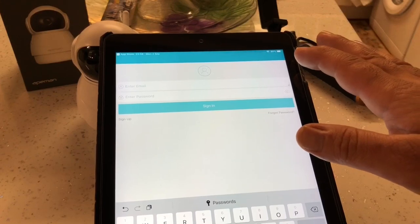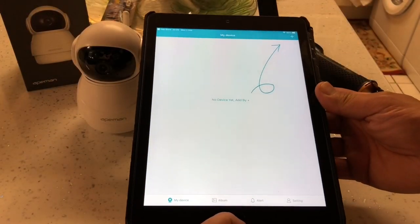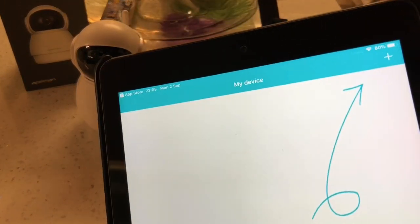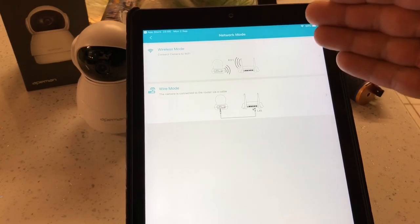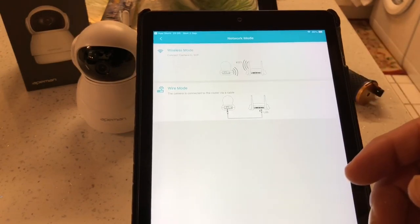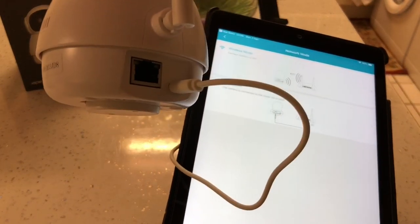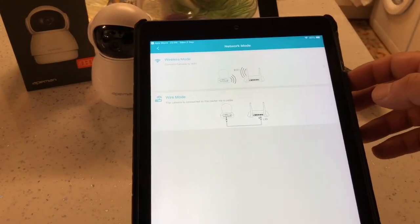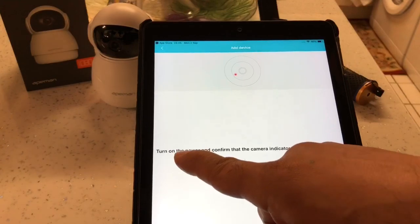Once you've set your password up, you'll come to this menu. The next thing you want to do is press the plus sign on the top right corner. It's asking you if you want to connect wirelessly or with a wired mode. If you want wired mode you'd connect the wire into the LAN connection on the back of the camera and that'll go straight to your router. But we're going to connect wirelessly, so we're going to tap Wirelessly.